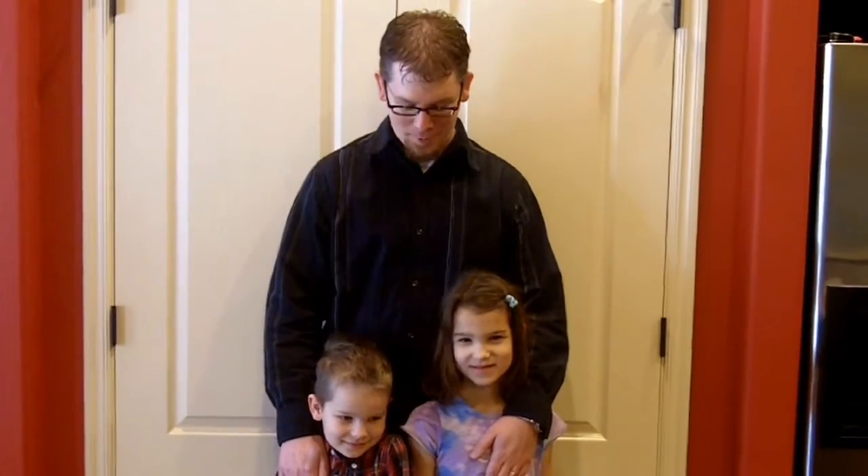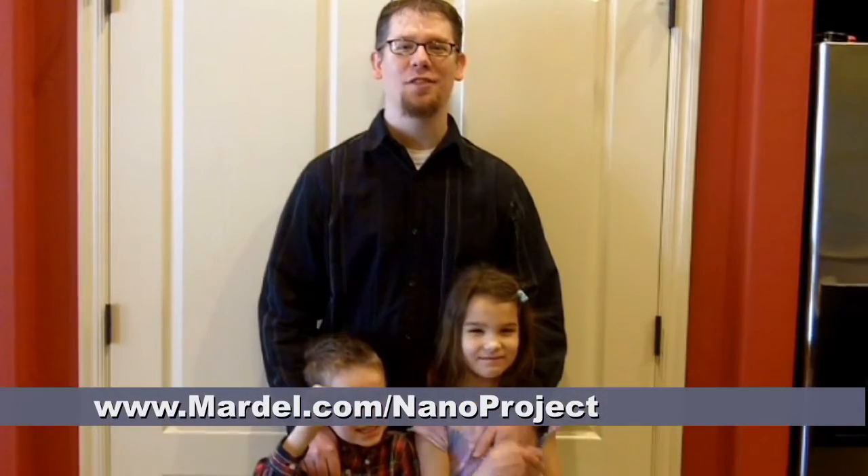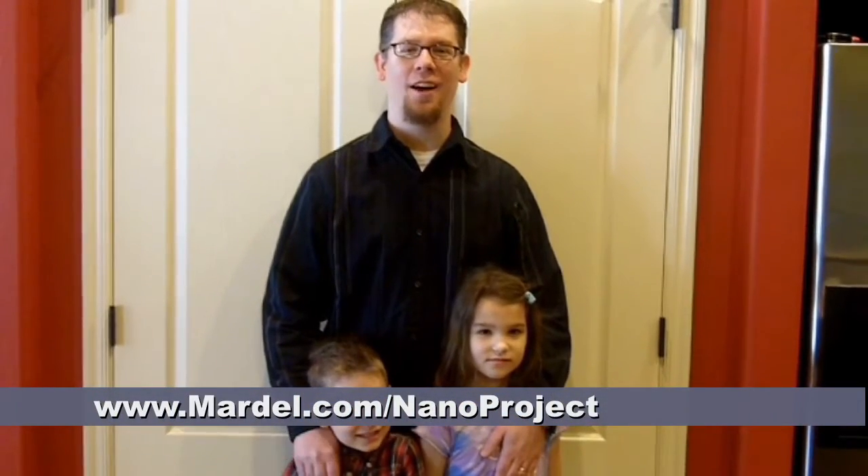Hi, I'm Daryl with Mardell, and today I'm joined by my daughter Addison and my son Colby, and we are going to show you how to do a great fun craft project with nanobugs. You can find all the details for this project at mardell.com/nanoproject. Let's go!